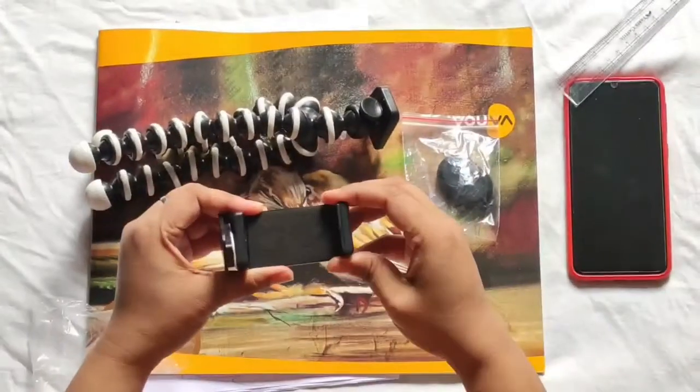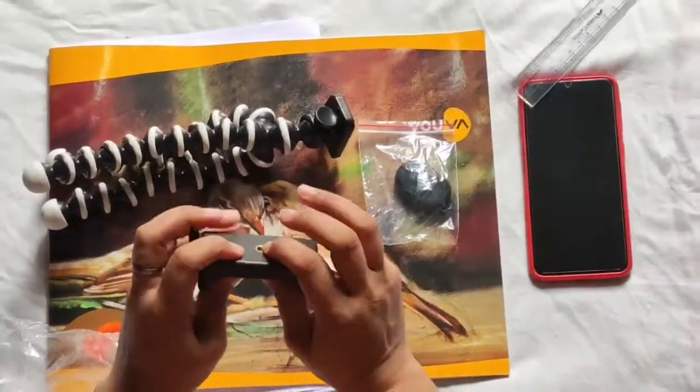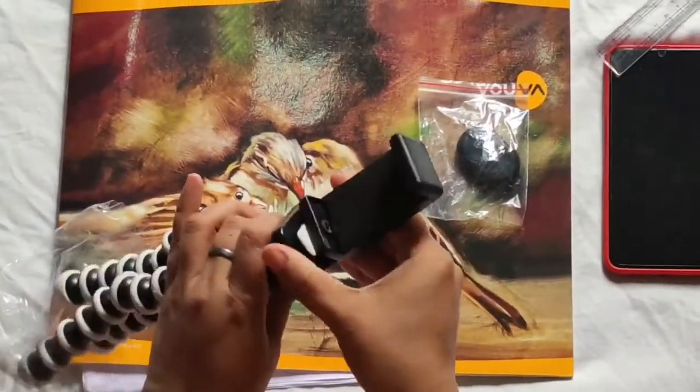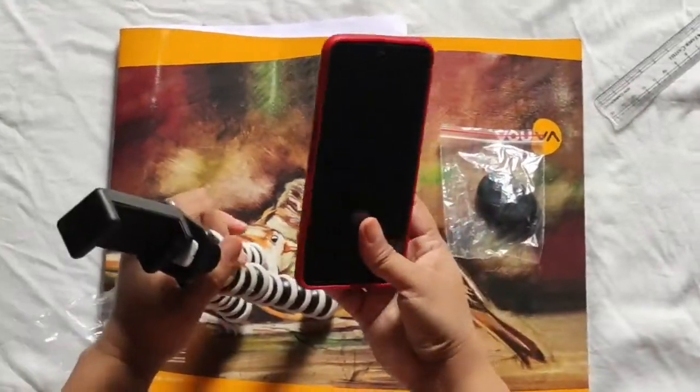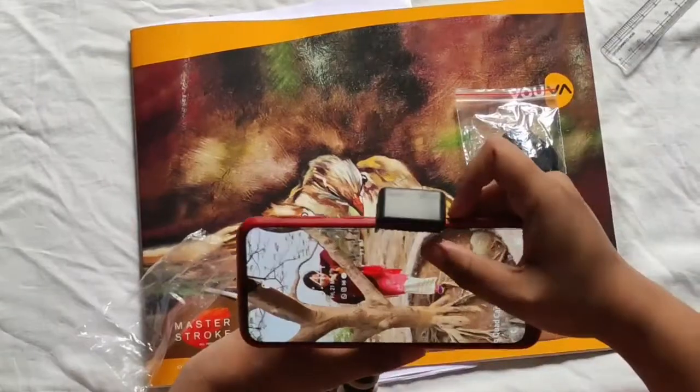This is quite good. This is a soft cover. This is locked. This is my mobile — this is where I record it. Now we will mount it.